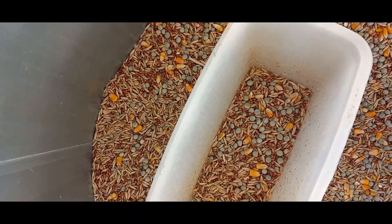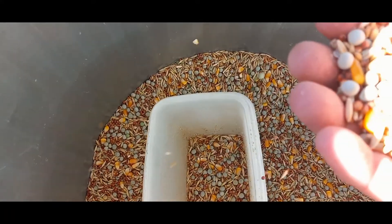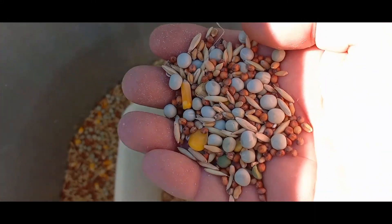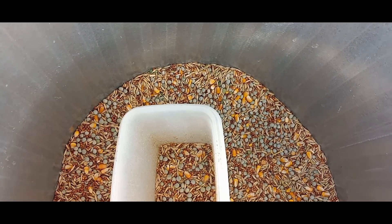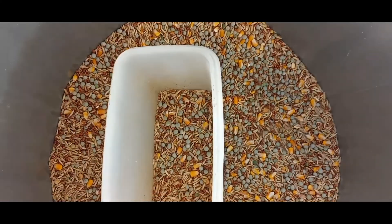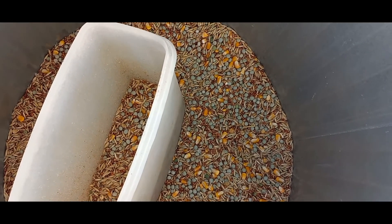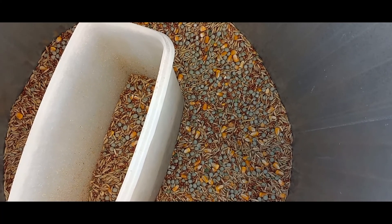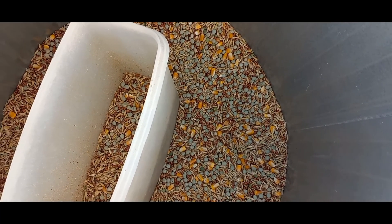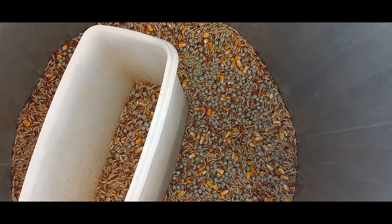So here is the feed mix that we have been using. It has got peas, corn, milo, oats, wheat, and all kinds of stuff in it. What we did was three parts peas, two parts oats, one or two parts milo, two parts oats, one part corn, one part wheat, and free choice on the oyster shell.